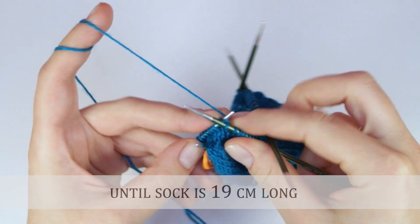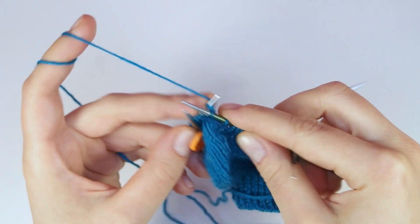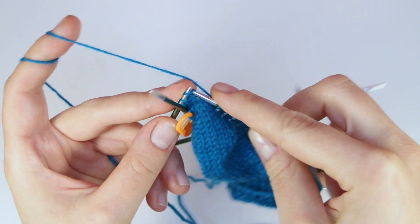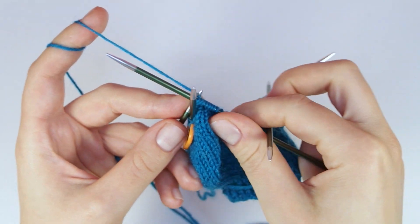In the next video I will show you how to knit the toes. I hope you enjoyed this video. If you have any questions or suggestions, please leave a comment below. Thank you very much for watching and I'll see you soon!